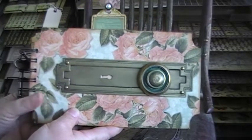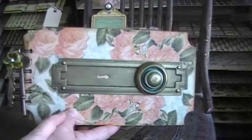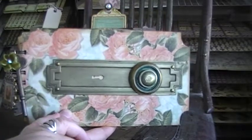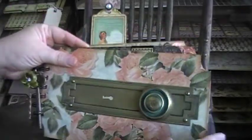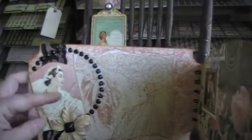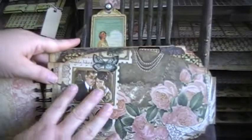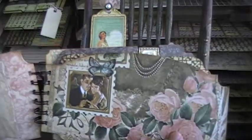A lot of Graphic 45's designers cover it up and put pictures all over it, but it was just too pretty — I couldn't bear to cover it. So I'm leaving it simple, and if whoever gets it wants to cover it up with a picture on the front, I'll let them do that. The next page has some bling, some Prima flowers with a button, and some lace. The following page had so much pretty decoration that I just Glossy Accented the butterfly and left it plain, leaving room for a photo.